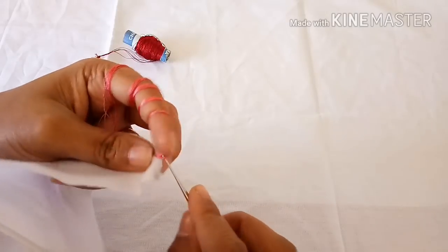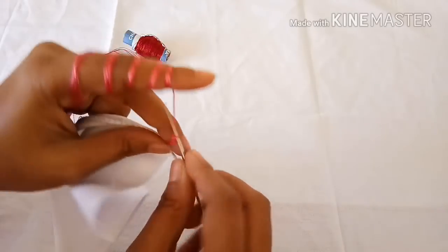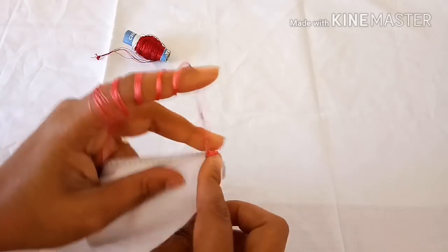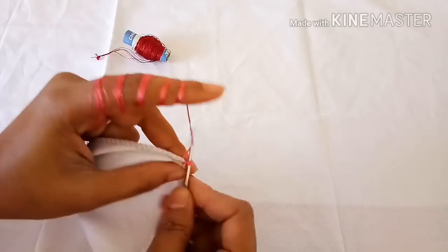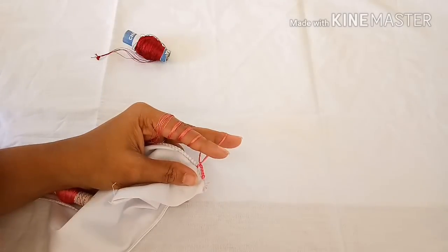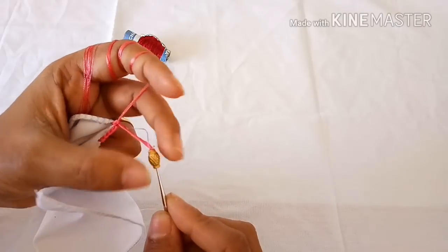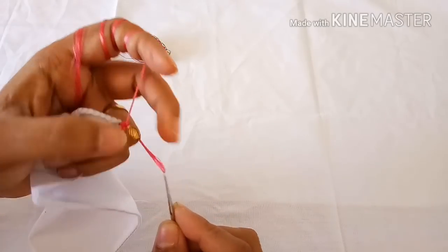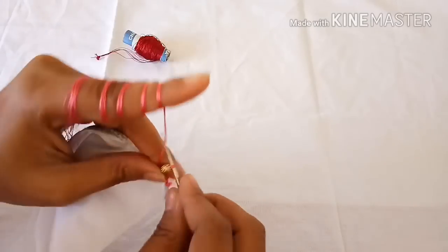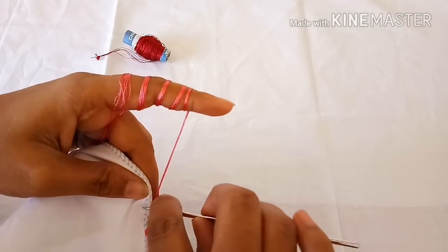Take your first color or the base color whichever you wish, and make four chains — one, two, three, four — and lock it to the cloth directly. Now add the jno bead, lock the bead, then bend the bead and lock it to the cloth again.